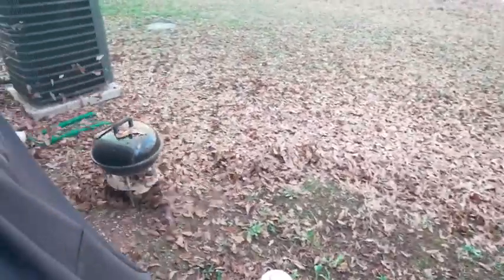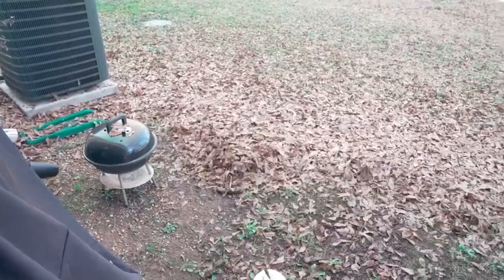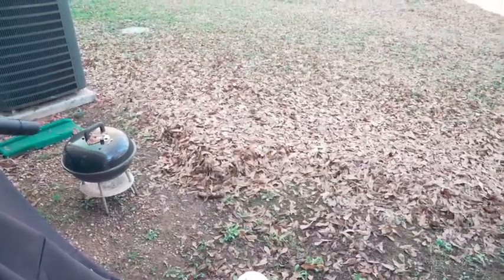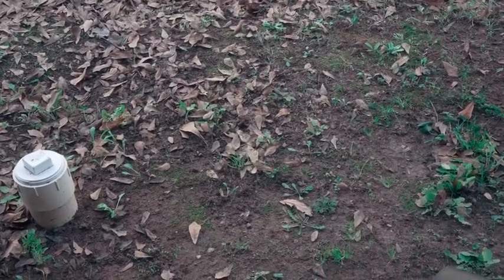As you can tell, that blew off all the leaves really, really fast. A lot of those leaves were even wet — like the ones underneath that white pipe — and it picked up all those and blew them directly into the yard at the highest setting.